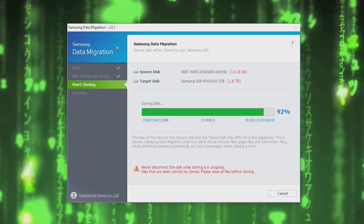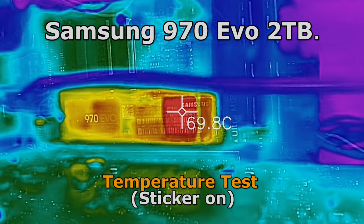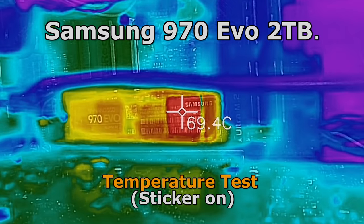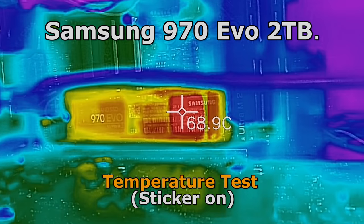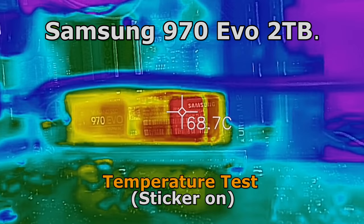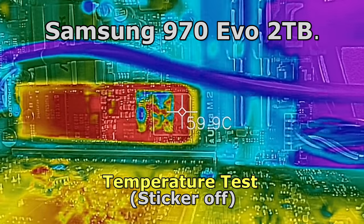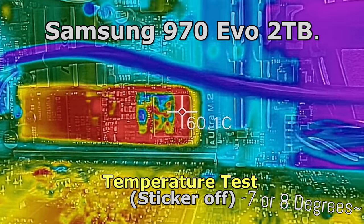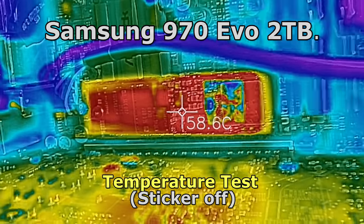Moving on to the temperature test — I tested with a thermal imaging camera as well as software. The thermal imaging camera results were a little better when the sticker was pulled off. I've seen heavy stickers on drives like the MP500 that work efficiently for both branding and heat dissipation, but this sticker appears to just be insulating heat, so it's not optimal to leave it on if you want the best performance.